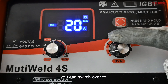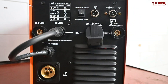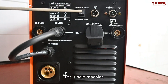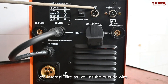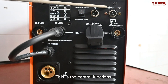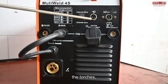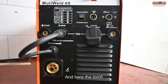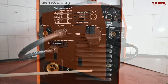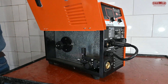Through just a click of a button you can switch over to MIG, TIG, arc, and plasma cutting. The single machine can be connected to an internal wire as well as an outside wire. These are the control functions: the earthing cable connection for plasma, the torches, the MIG welding for flux, and the torch connections.